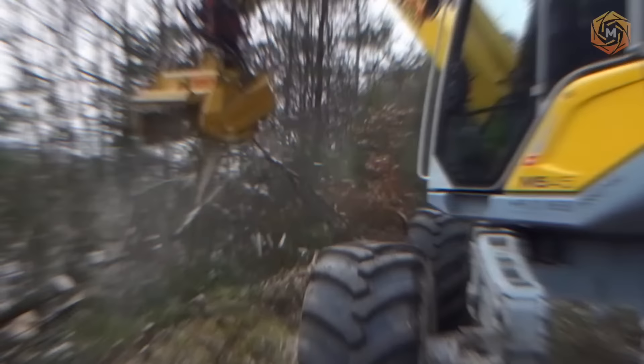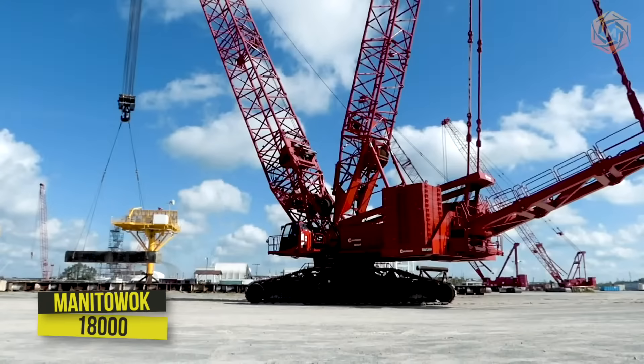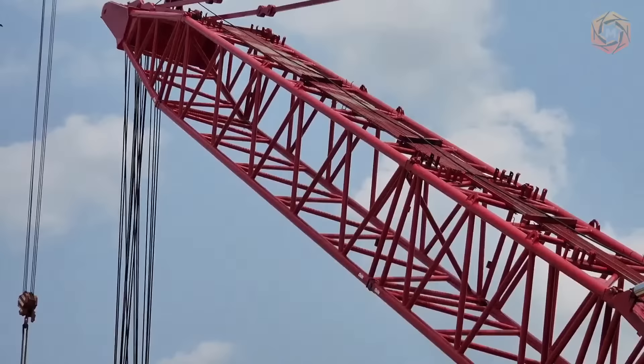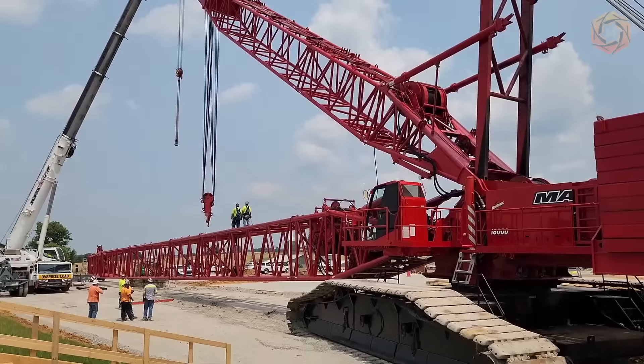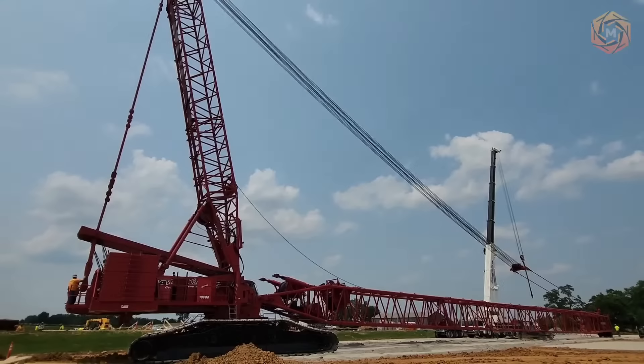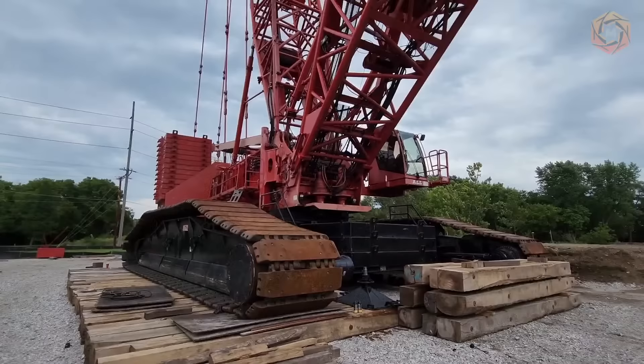The Manitowoc 18000 is capable of lifting loads of up to 750 tons thanks to the Maxxer counterweight, which demonstrates an optimal balance of reliability and mobility and is characterized by a high lifting capacity and rather compact dimensions for a machine of its class. A wide range of maneuvering and stationary jibs, sections, and boom heads allows this machine to solve many tasks in modern construction.